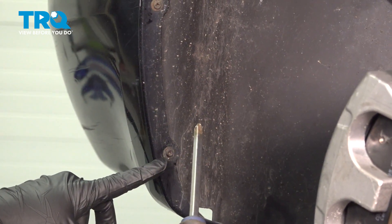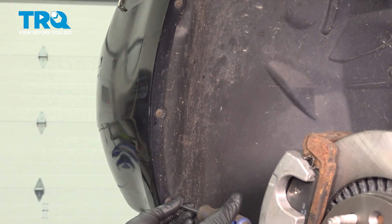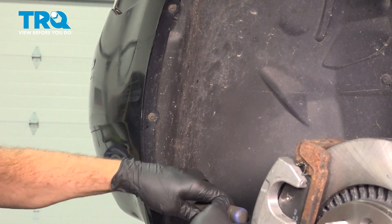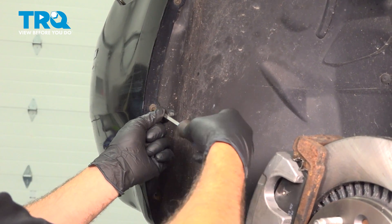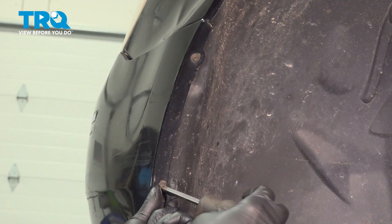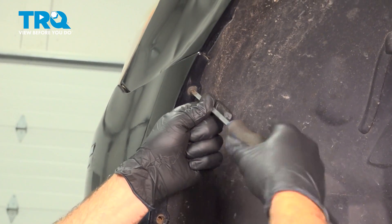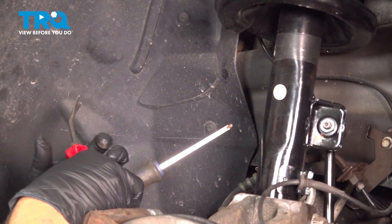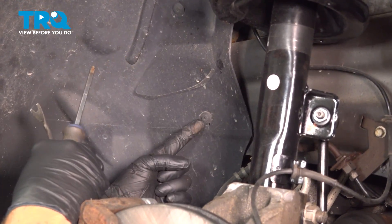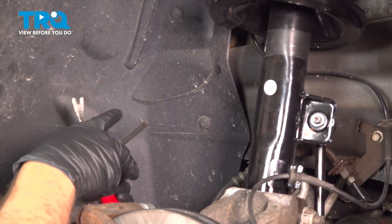Using a Phillips head screwdriver, loosen and remove the three screws on the lip of the front bumper. Then, using your Phillips head screwdriver and a trim tool, we're going to remove a series of plastic retainers.